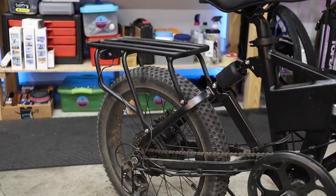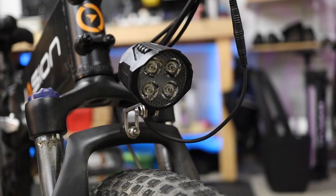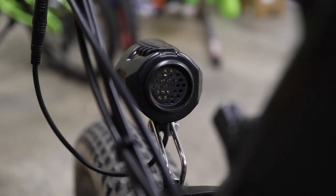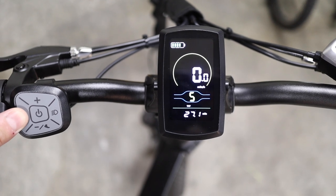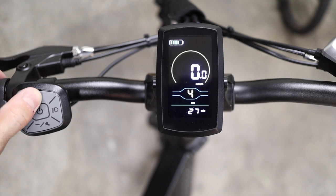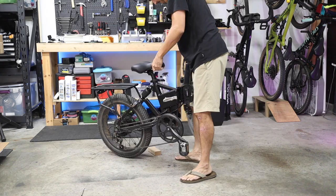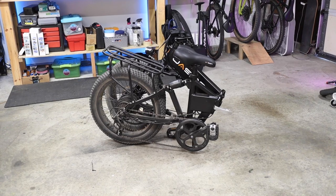It also comes with a really solid rear rack, some plastic fenders that I didn't really bother with, and also a light and horn combo for the front. It also features a simple yet well-designed head unit that displays key information like current speed, current assist level, battery level, and odometer, and is bright enough to see in direct sunlight. The whole bike folds up too, so you can put it in a car or store it a little bit more compactly.